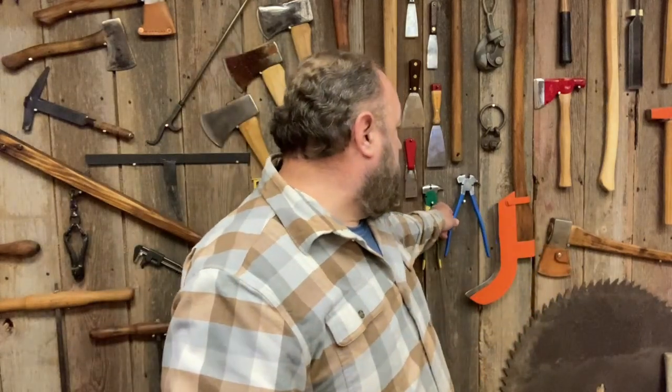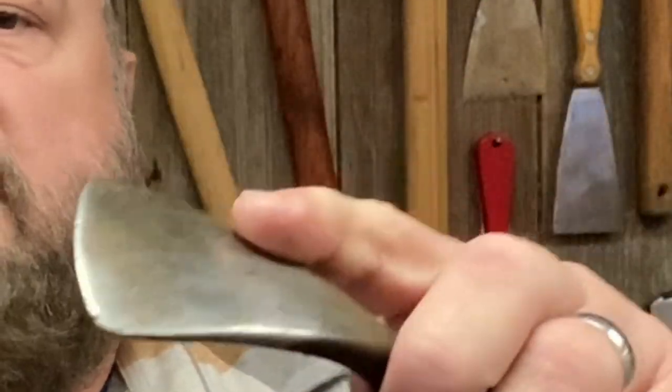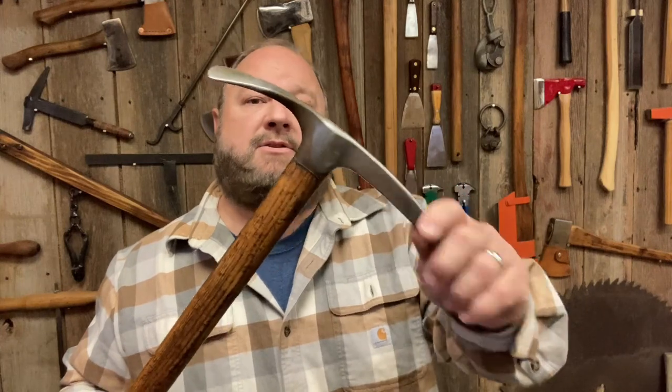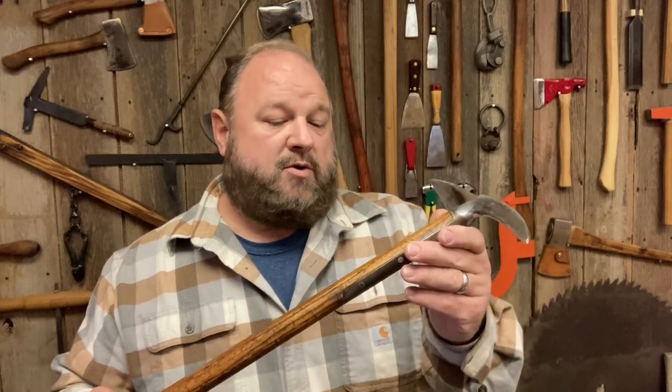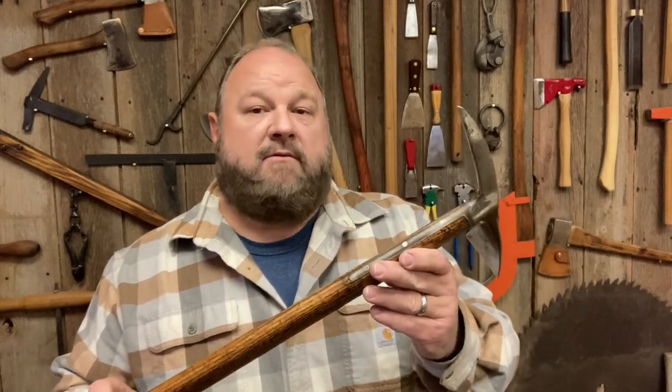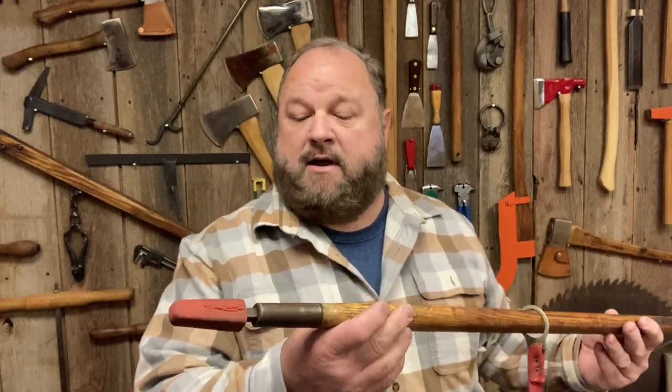So let's take and clean this up. It has a little bit of rust discoloration here that I want to get cleaned up. There's nothing really that needs to be too sharp on it — it's an ice pick — but from all my research it's a very good quality one. Let's clean it up and get it up on the wall.